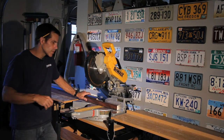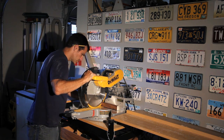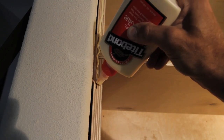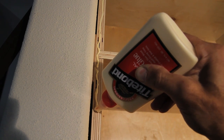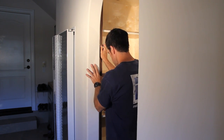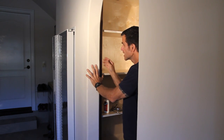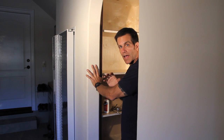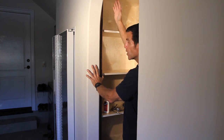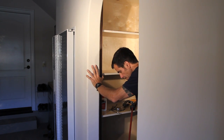Next step is to cut and install the face frame. I'm applying wood glue to the cabinet and then installing the face frames. Normally I would build the frame and pocket screw it together, but in this situation it's just going to be too tight to install that way. My walls have a big bow in one of them, so the easiest thing that'll look the best is to just screw and nail in the face frames.